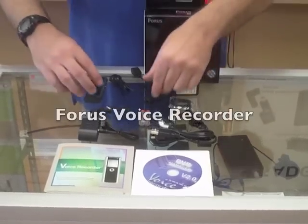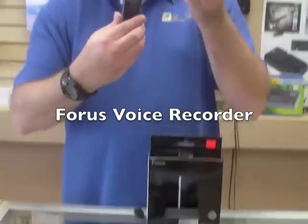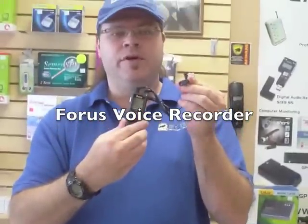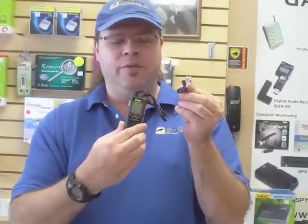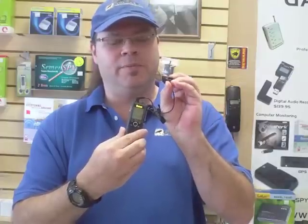Hello, this is Bobby with SpyGeeks and today we're talking about a Forrest voice recorder. This is it right here. It has 256 megabytes built in which will give you 133 hours. It's also voice activated and it comes with a little tie clip mic here.